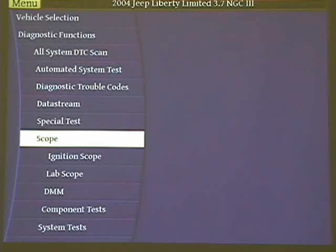As of now, this unit does J2534 reprogramming — that is absolutely correct.